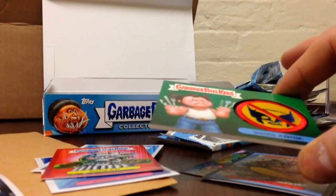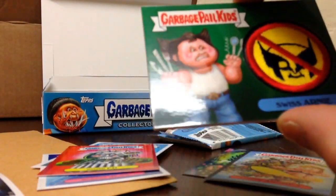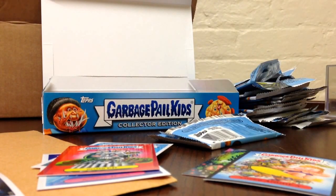So yeah, all in all, managed to pull a patch relic, a silver, the usual sepia, and I might make a video with the other stuff. So yeah, see ya.